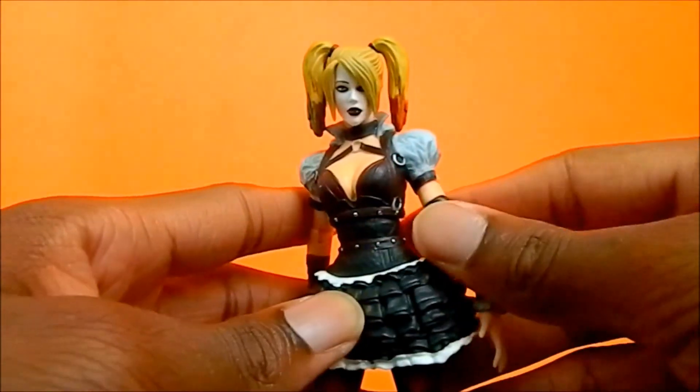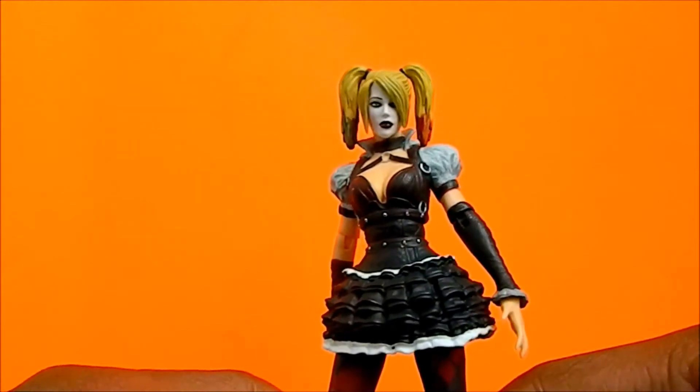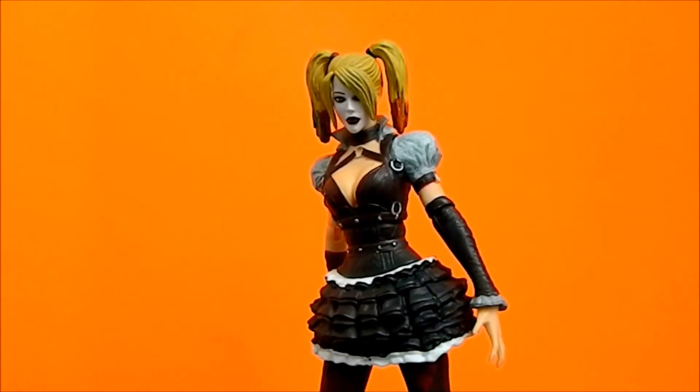I'm going to give this figure an eight out of ten, maybe a nine. I really do like the look mostly. Get this figure — it's around $25 and it's pretty cool. Check it out, guys. Take care.